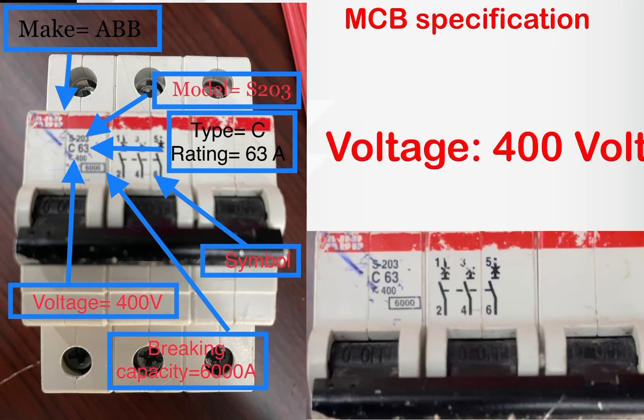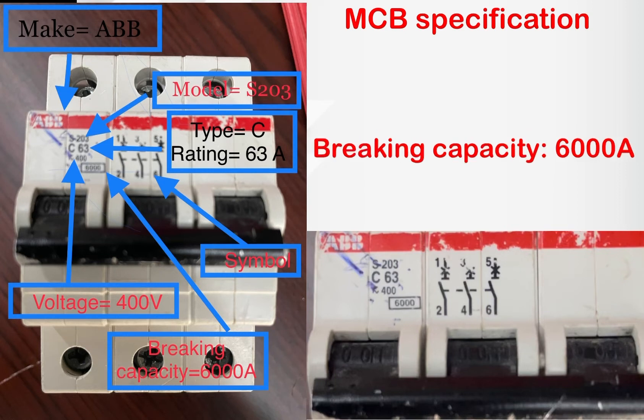The next parameter is operating voltage — our breaker's operating voltage is 400 volts, meaning it can operate at 400 volts. The last one is breaking capacity: 6000 amperes. This means our breaker can handle up to 6000 amperes; if the current exceeds 6000 amperes, the breaker will be damaged.